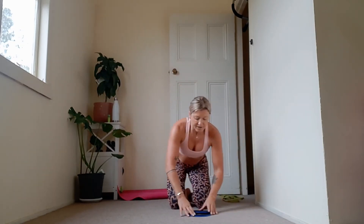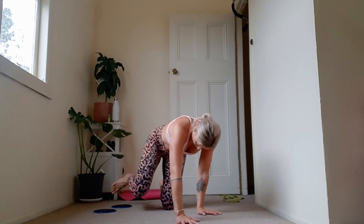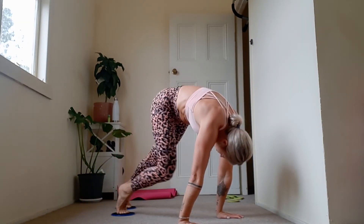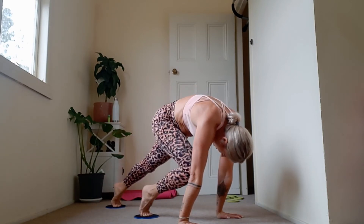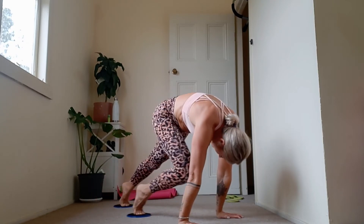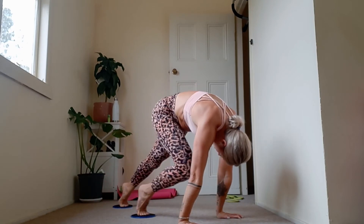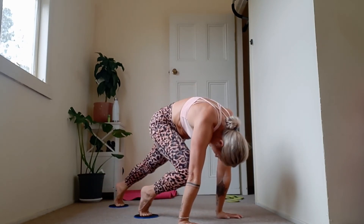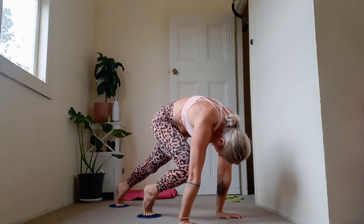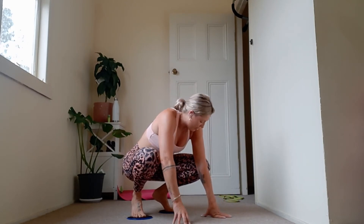Let's get those climbers out of the way. Now if you want to work a little bit harder, you can do them quite slow — keeping shoulders over wrists the whole time, and working through your core, working through compression. Up to you what pace you go. Keeping shoulders stacked above wrists. 15 seconds. 5, 4, 3, 2, 1. One more round — catch your breath.